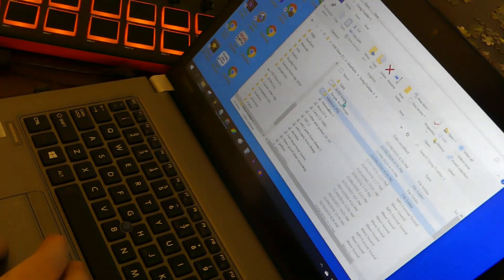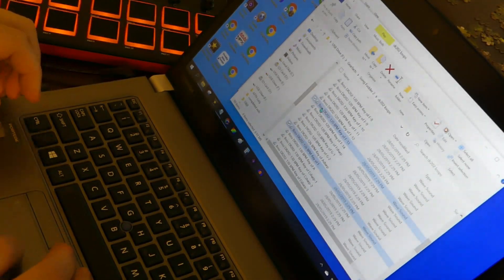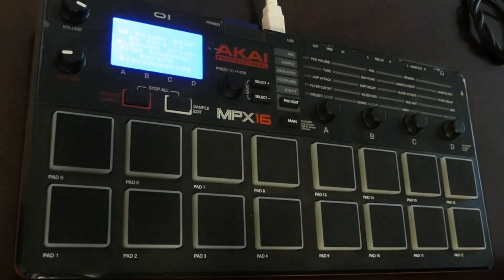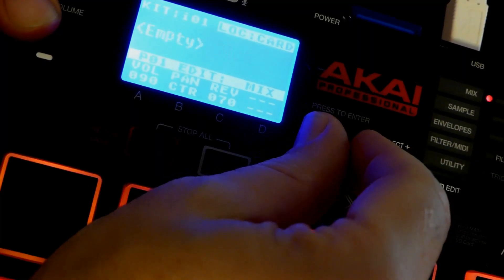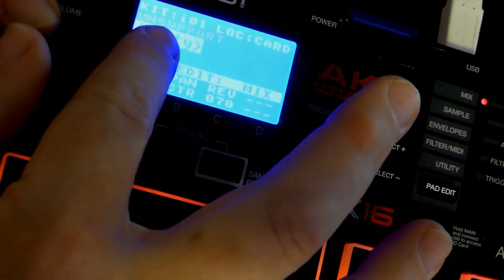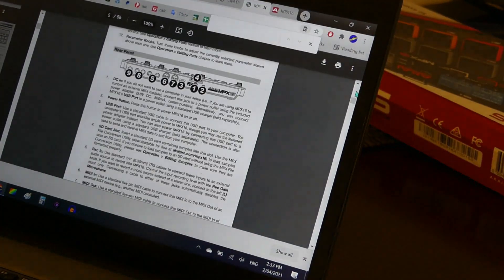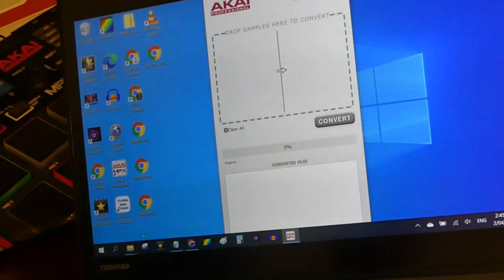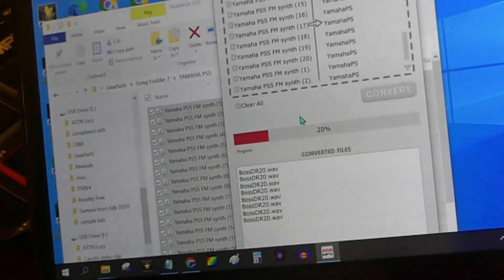Maybe I was naive, but I started off by thinking you could just copy WAV files straight to the SD card and transfer it over to the machine. So I grabbed a few of my favourite sounds, powered it up, and I just kept getting the error message 'unsupported', as shown here. So what was wrong with my files? Well, I went back to the manual and realised that you had to install the Akai software that facilitated the conversion of files into a playable format.